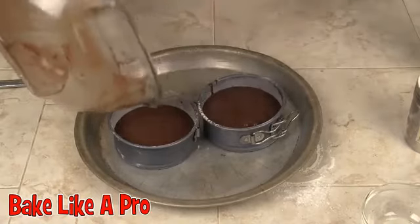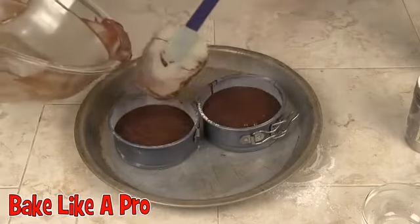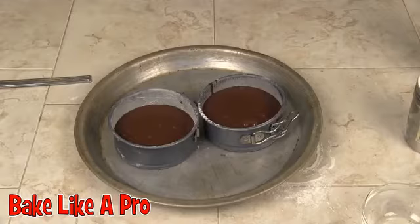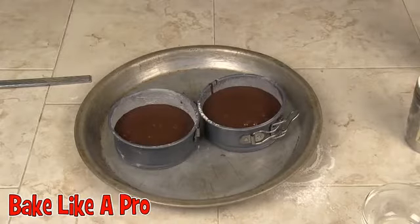When you see cooks and chefs on TV, many times their bowls aren't even empty when they go on to the next step. But since we're at home and we want to get all that goodness out — don't want to waste money. I'm going to pop those into a 350 degree oven and I'll be back.